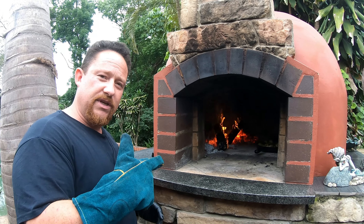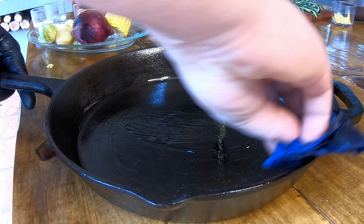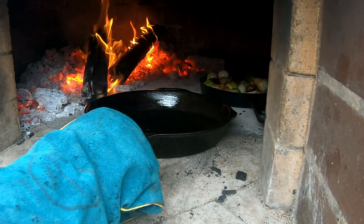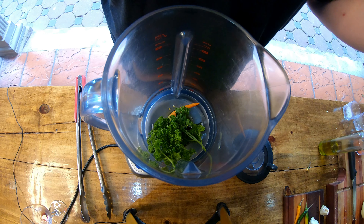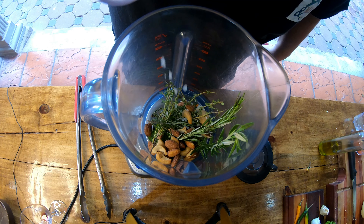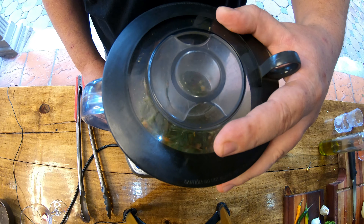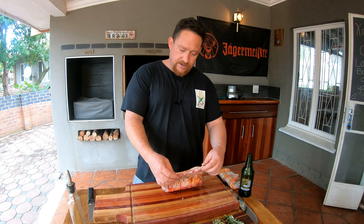We're going to do exactly the same on the other side. To complement our dish today, we're going to do some vegetables on the side, so let me prep that quickly. We're going to leave the vegetables inside the pizza oven for about 20 minutes.